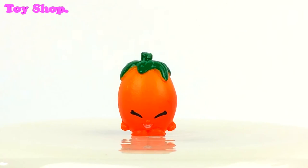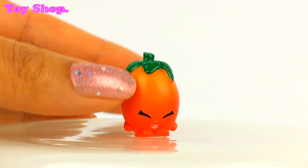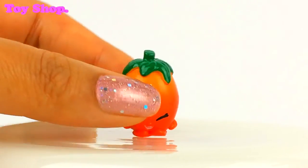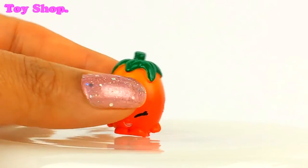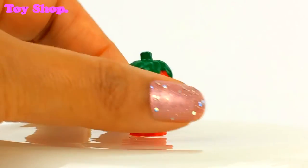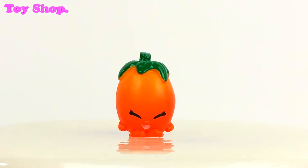And look, it's Roma Tomato. Oh isn't she lovely — she is laughing away. Look at the top of her tomato head. Oh she's a lovely colour, red and orange. Oh I do like her, she's very cheeky.